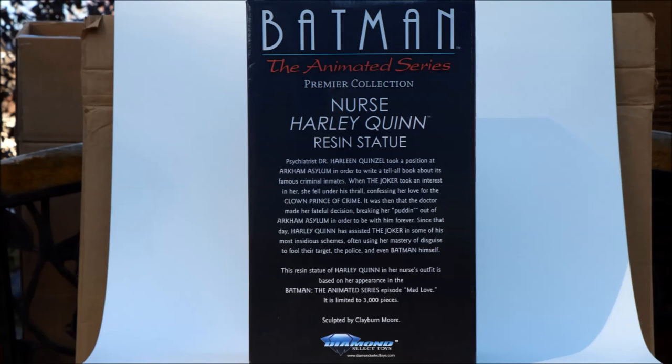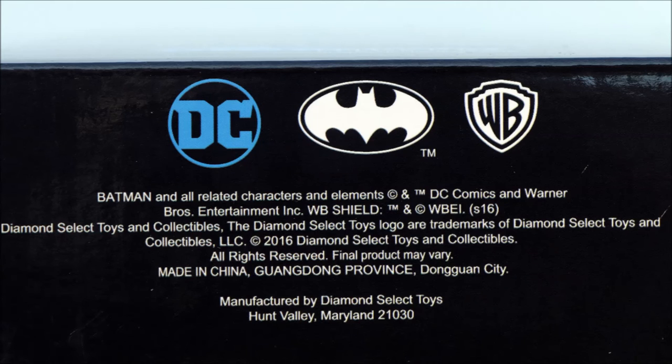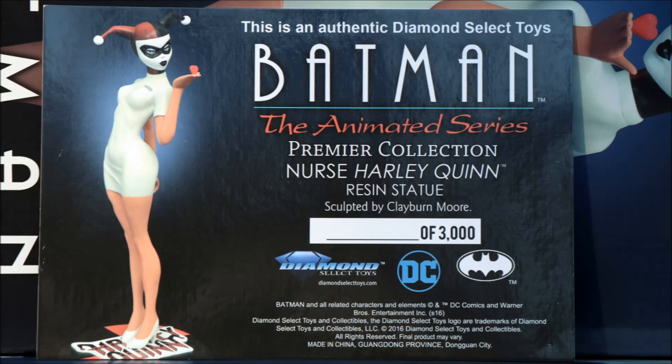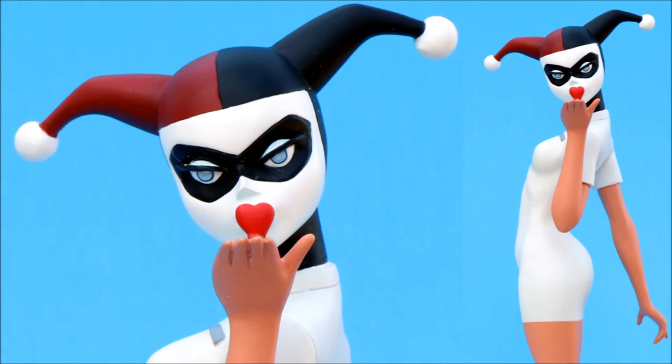Here are some still photos. I'm very pleased with Clayburn Moore's statues and the recent ones he's been doing for Diamond Select Toys — hope he keeps making more. Here's the certificate of authenticity, which normally will be numbered. Again, this is a promotional one so it's not numbered. This is Heisenberg, hoping you enjoy your Nurse Harley Quinn resin statue. Bye!